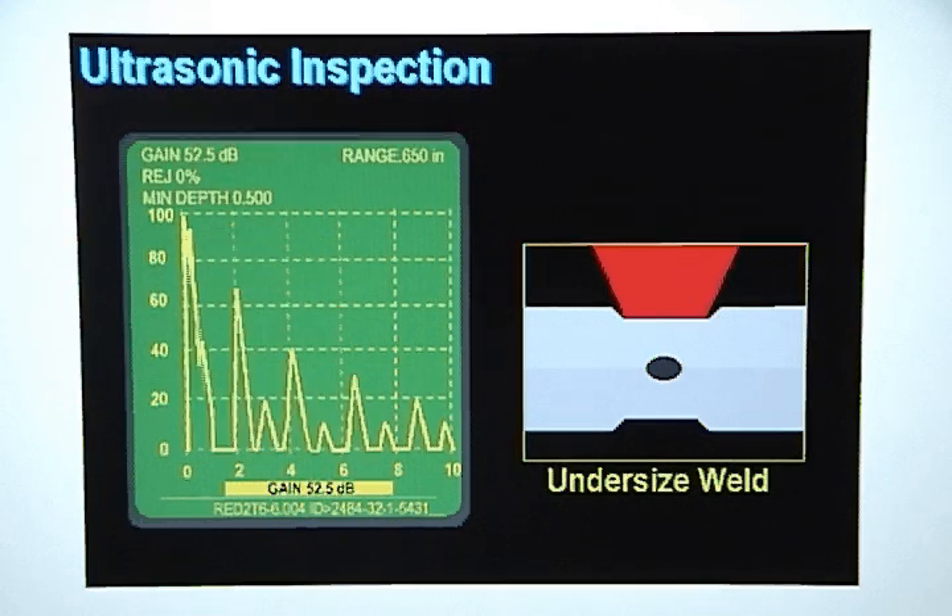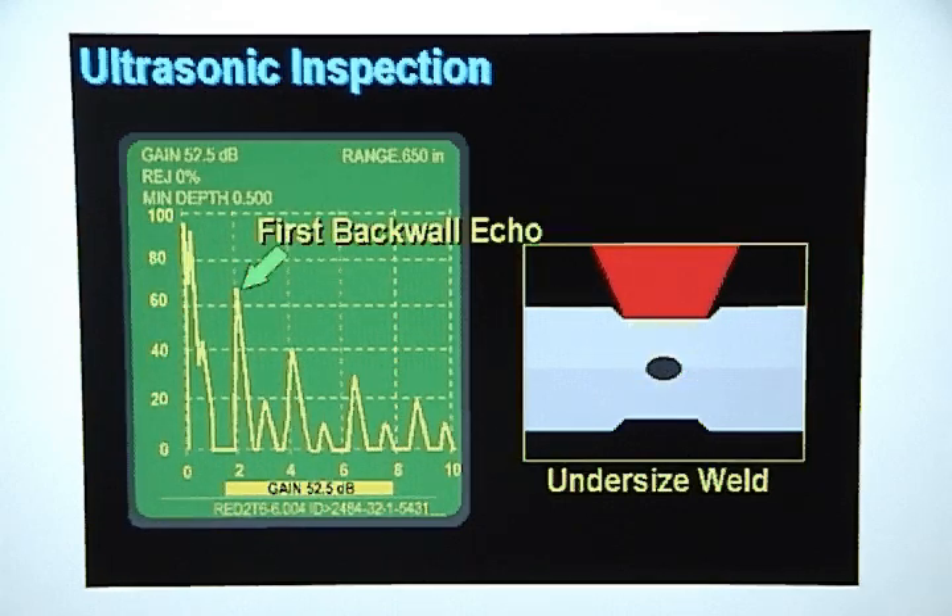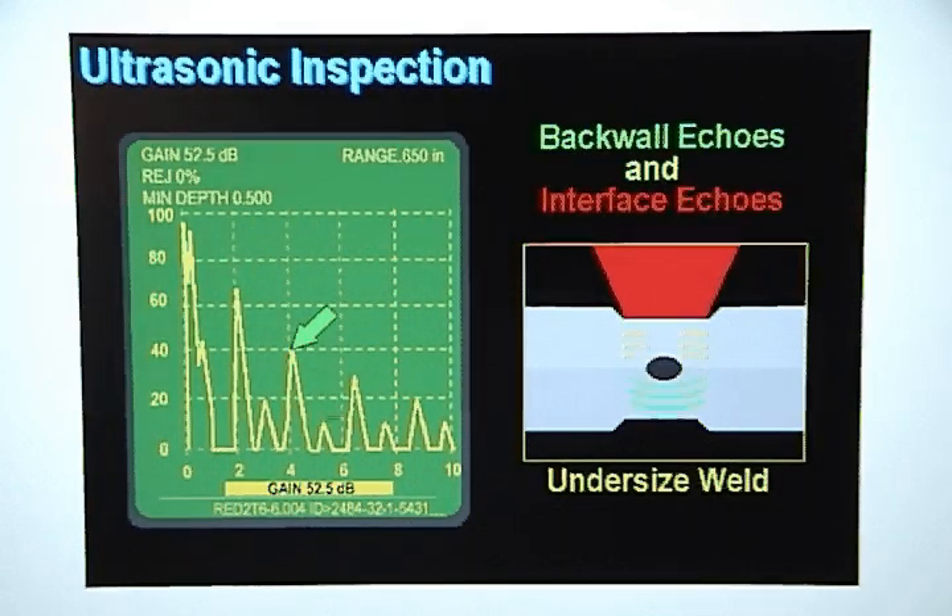If the weld nugget is undersized, some of the sound will bounce off the part interface and the rest of the sound will pass through the weld nugget. The sound that goes through the weld nugget will bounce off the back wall and return through the weld nugget, creating the first back wall echo. The sound that bounced off the part interface will show up on the display as a relatively weak interface echo. Additional back wall echoes and interface echoes will be displayed as the sound continues to bounce back and forth through the metal stack up.